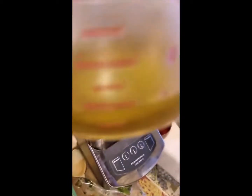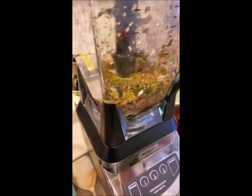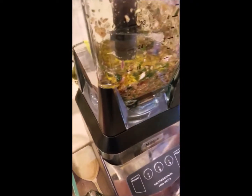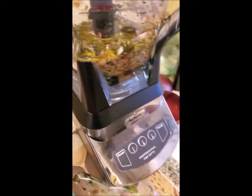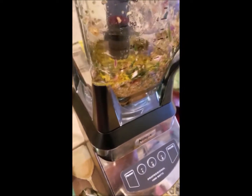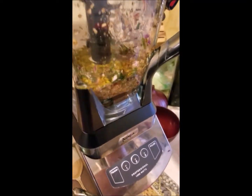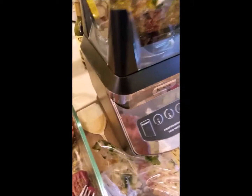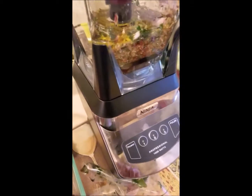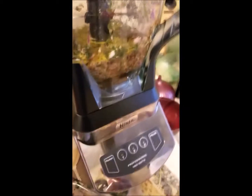One thing I did not put in there — I need about a fourth cup of olive oil. So I'm going to go ahead and put that in and blend it again. What I like about this dish is that when I found this recipe, I was always on the lookout for good, healthy, clean eating recipes. And one of the things I said was, I'm going to use what's in the house. Everything the recipe called for, I already had.